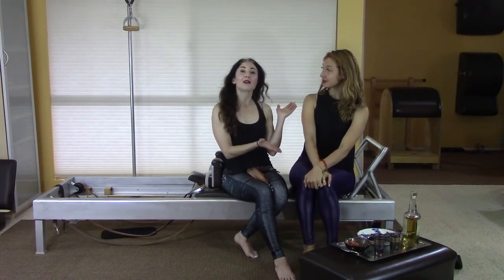Hey there, welcome back to another collab video. Leslie Logan is here in my studio and we're asking and answering questions. Today we're also drinking a little bit of tequila — tequila talks is our favorite thing to do. It's really fun. If you're gonna nerd out on Pilates, you should have some tequila.